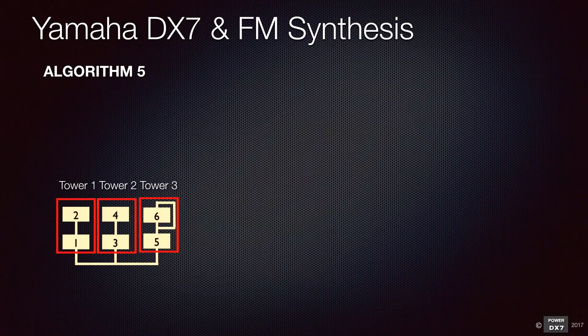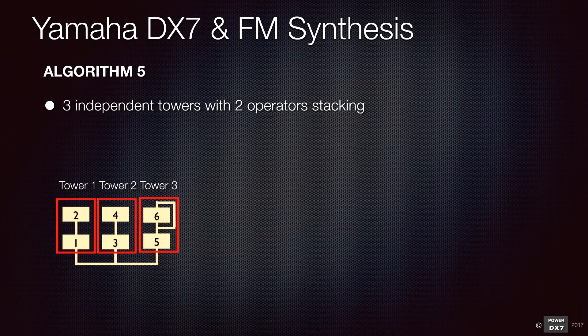Algorithm 5 is a bit more complex — two operator stacking with three towers. You can make a bell and electric piano type sound.